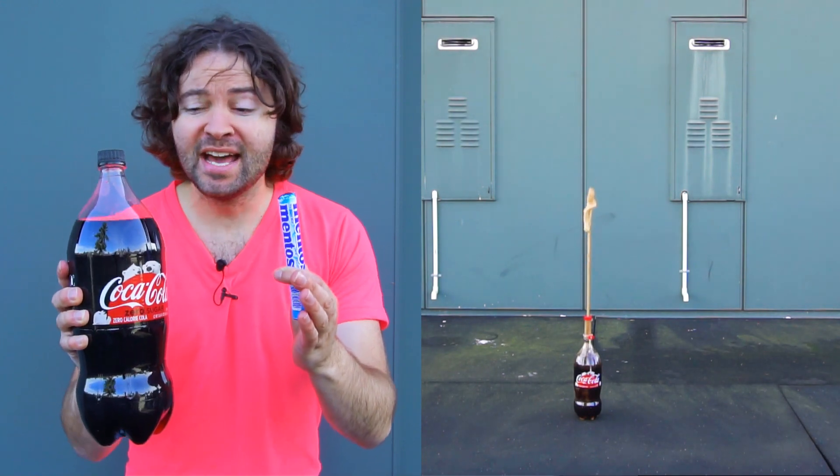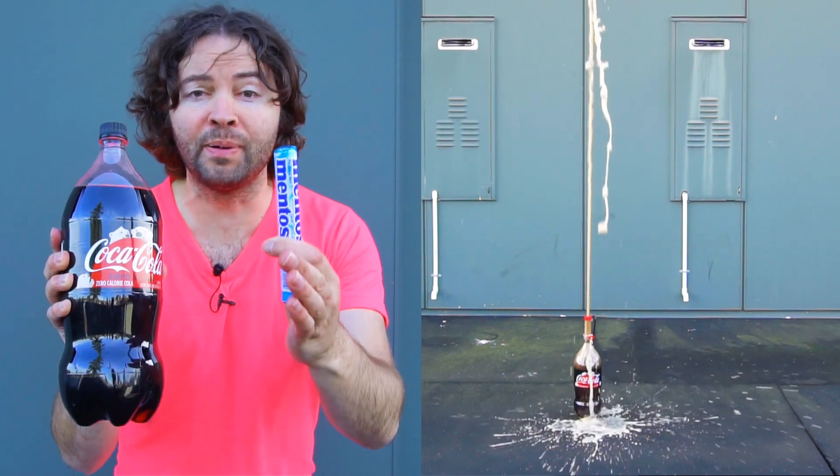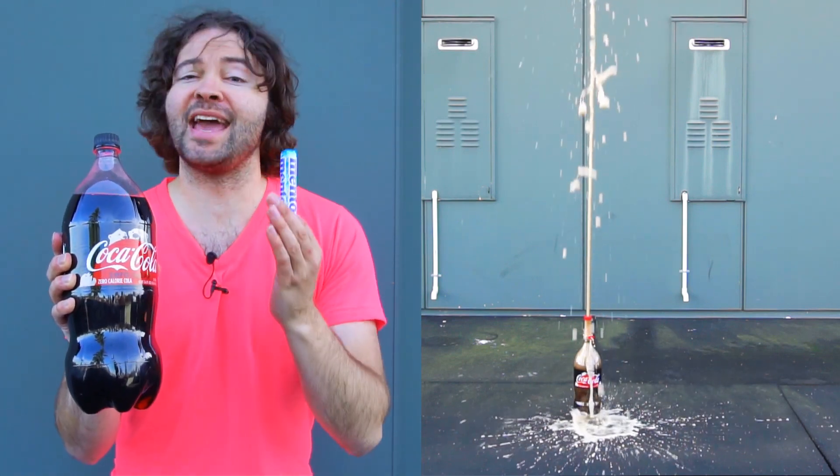So basically in this video today, I'm going to mix some Coke Zero with some Mentos and then strap it to a hoop, which many of you may refer to as a hula hoop.